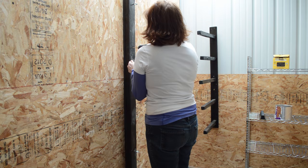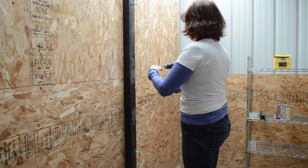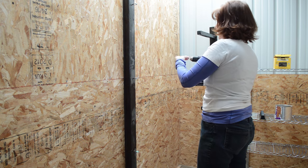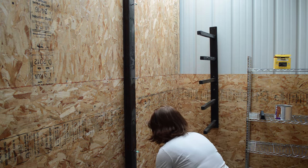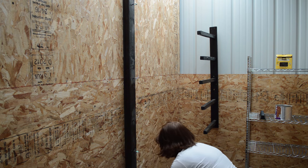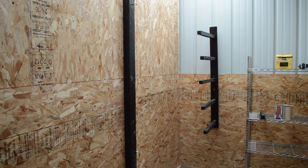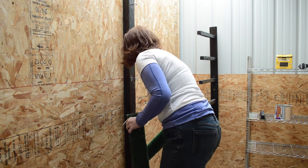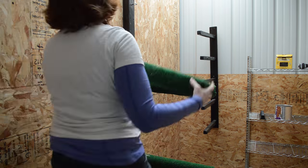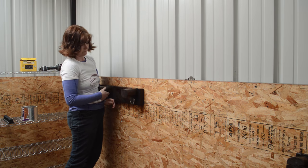The next thing I hung up was my saddle rack — I made a video on this one too. I wanted a wall-hanging saddle rack because it takes up less space than saddle stands. I just hung up a 2x4 and then I can hang my little saddle stands off of it.